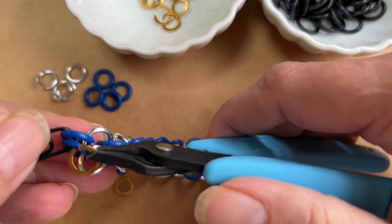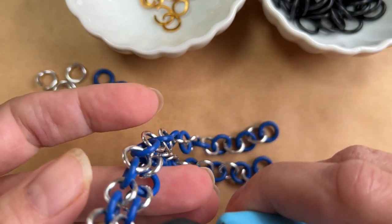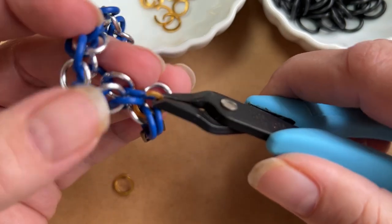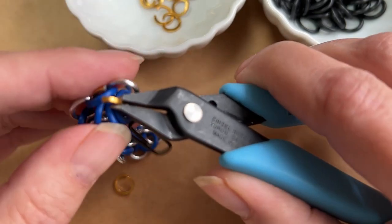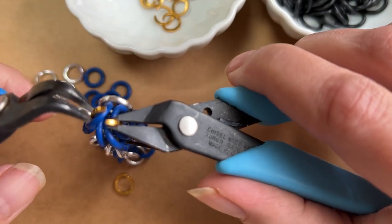I'm going to pass through these first two. Because of the paper clip, they're holding their direction really well. Then I'm going to pass through the next two O-rings from those two chains and close.